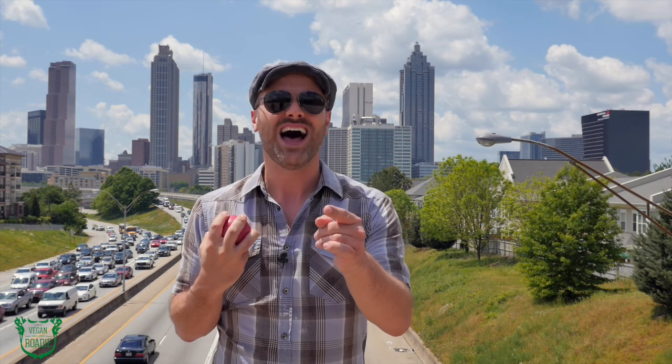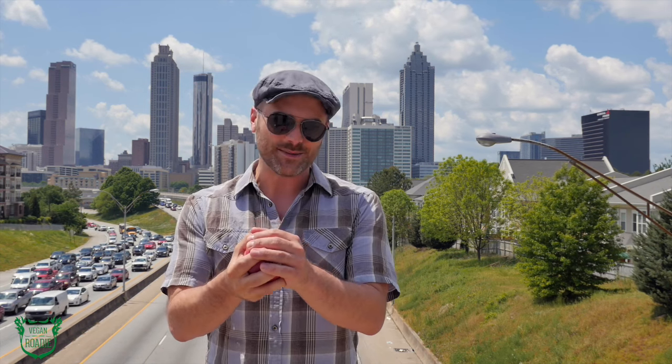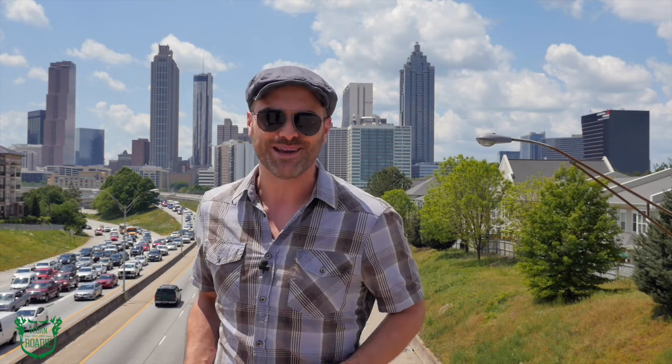Atlanta, I love you — you are as sweet as a Georgia peach, but I must move on. Please click subscribe and join me next week in the one and only Asheville, North Carolina. Keep on cooking, and remember: it's nice to be nice.